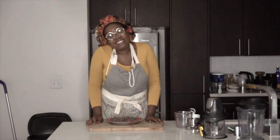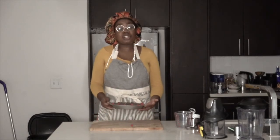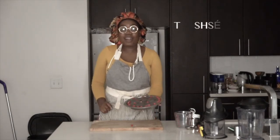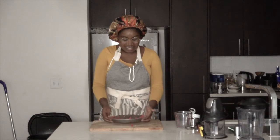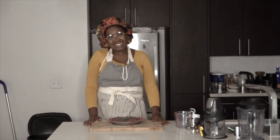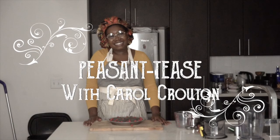Thank you for spending a few of your life moments with me today. This has been Peasant Teas with Carol Croutoon. Please make sure you look for my recipe below, on the link below, for Trajé, my new pie. And remember, folks — trash is everywhere. Bye!